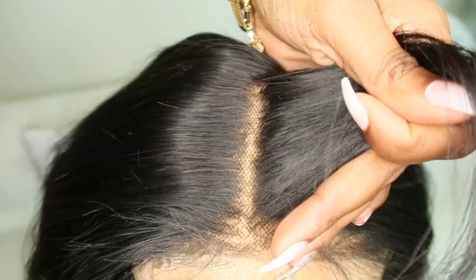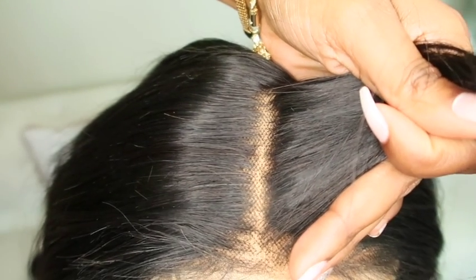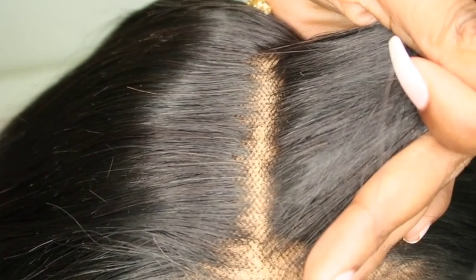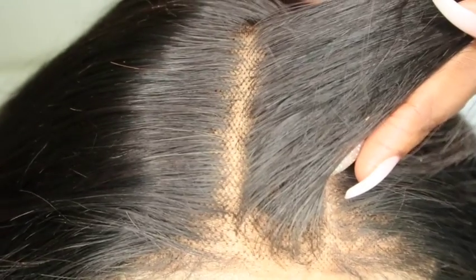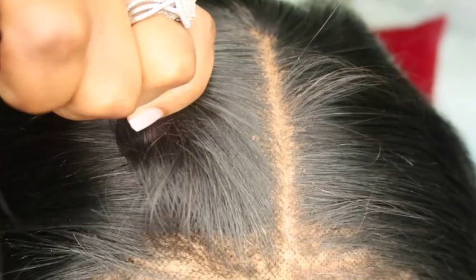Hopefully this is a good before and after for you guys. As you can see, you can really see those knots — those black spots — and then look at the difference over here. Definitely a difference, especially in person.